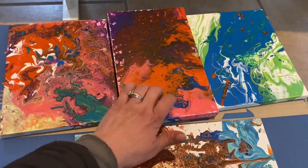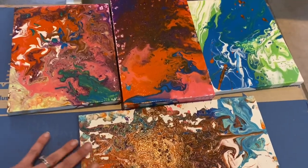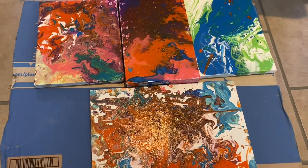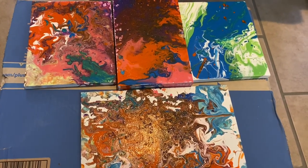I'll definitely be playing around with more of that, and I'm glad this stayed on my 60-cent clearance picture from AC Moore. This is a hard plywood one. Hope you guys enjoyed, hope you have fun doing this at home, and until the next video, stay blessed my friends. I love each and every one of you.